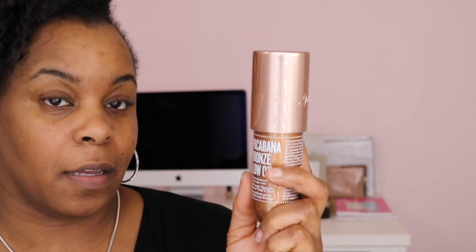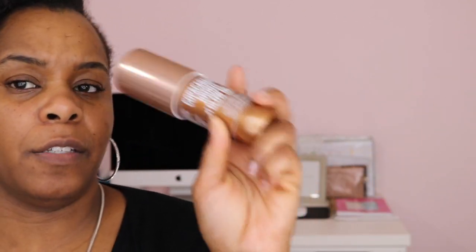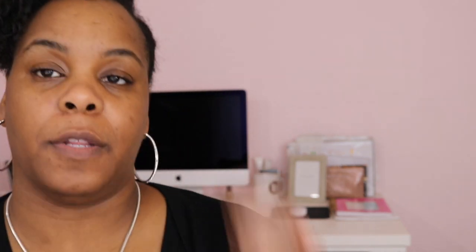From Sol de Janeiro, I bought their glow oils. One of them is Ipanema Sunset Glow Oil and the other one is Copacabana Bronze. Let's open up the Copacabana Bronze Oil — this one smells more like the Bum Bum Cream, it's the darker one. And for $39 I thought it would be bigger, but it's not. Then there's the Ipanema Sunset. I think I paid $59 or $69 for these — and these were $39. If you don't want to pay that $59 or $69 for the Fenty, then you can spend the $39 for these.